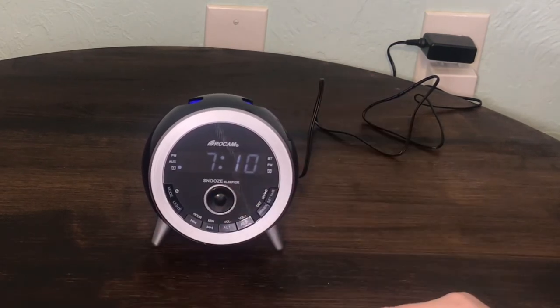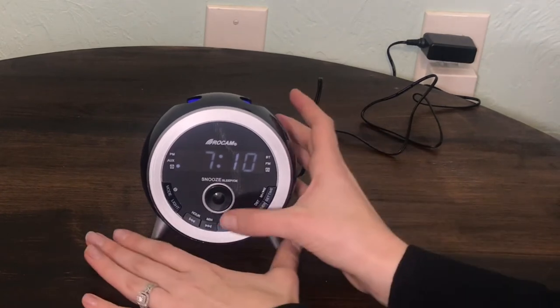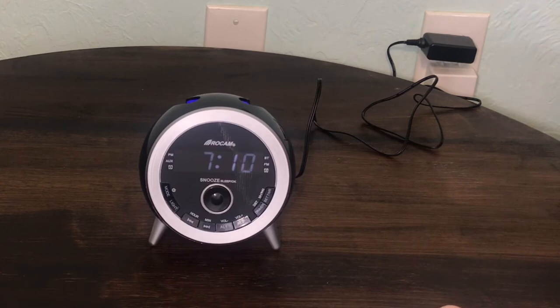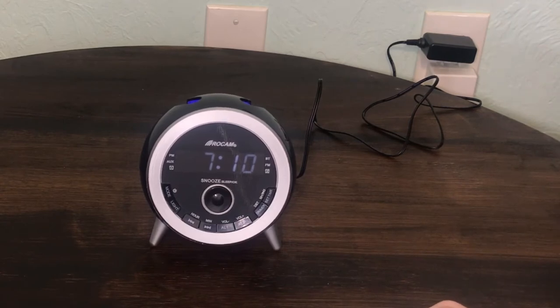How to turn an alarm off: Press the snooze button and it will snooze for 9 minutes. Press the alarm 1 or alarm 2 button and it will turn off the alarm all day, and it will ring tomorrow.